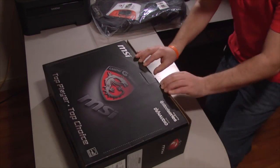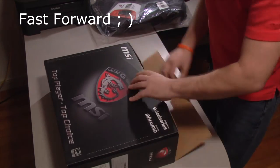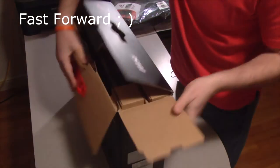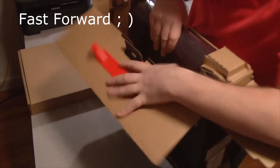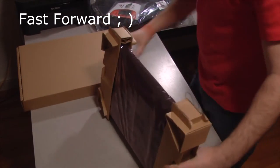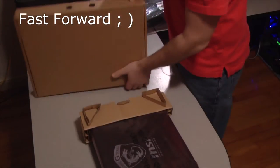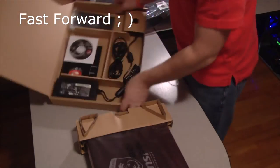So I'm taking the tape off here, and you want to be careful while opening up the package because it's always nice to maintain it. Alright, so we can move that, move this, get this up — there we go. Boom.